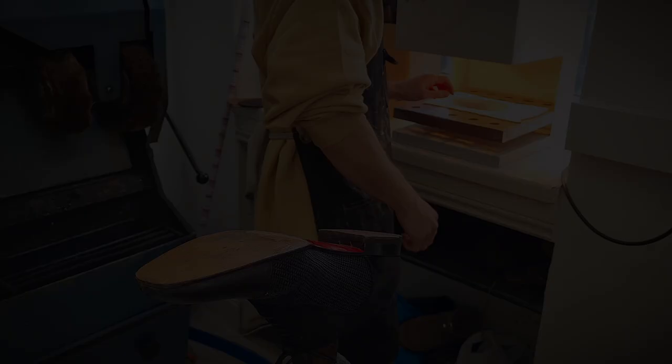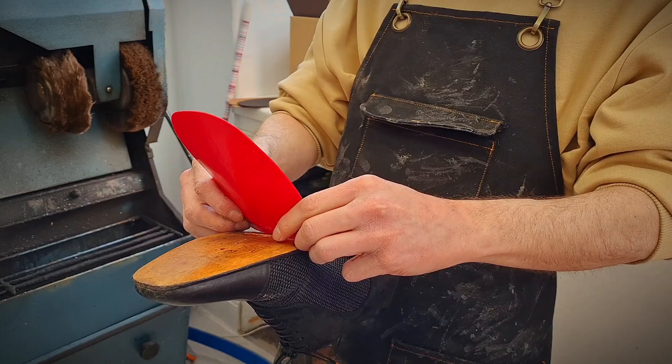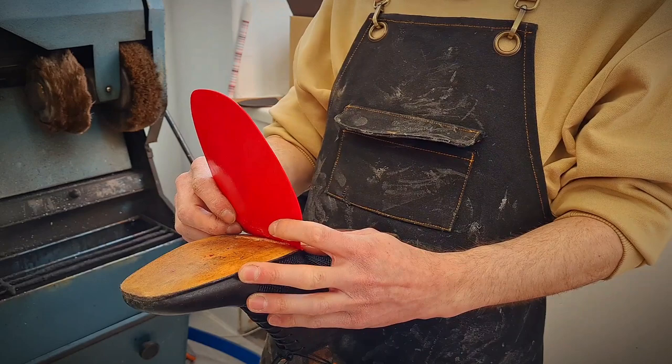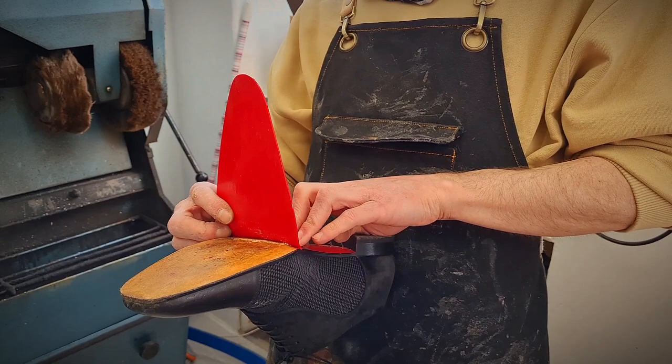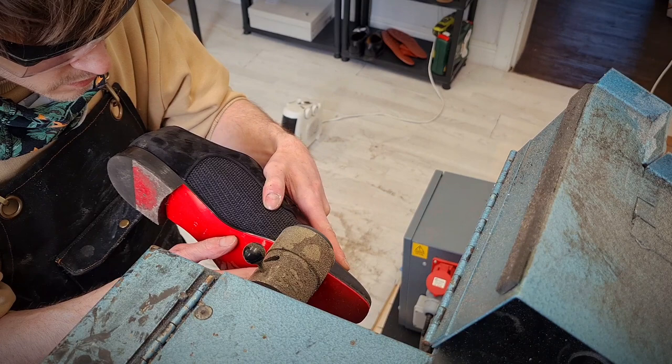That's our glue reactivated. Soles are nice and hot, ready to be pressed down. And roll.